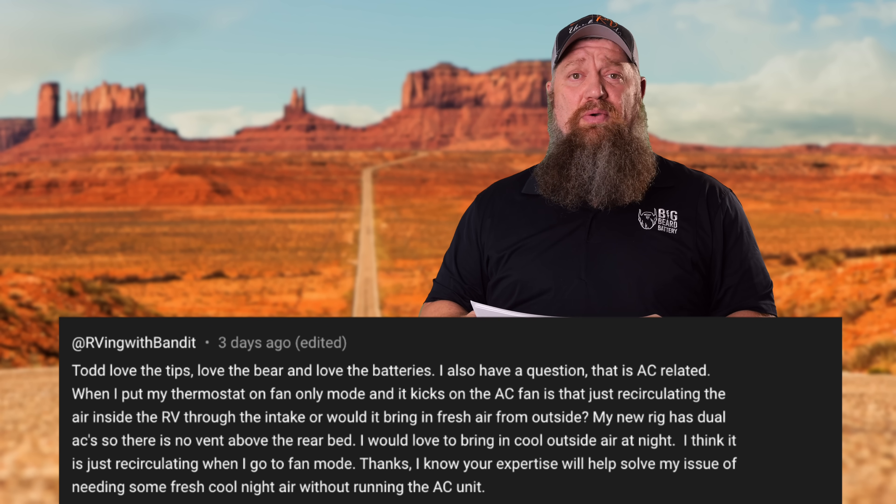This week I'm going to go ahead and answer more of your questions — not the same ones answered last week, but more. This one is from RVing with Bandit.